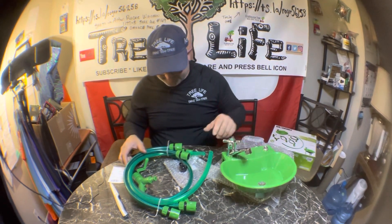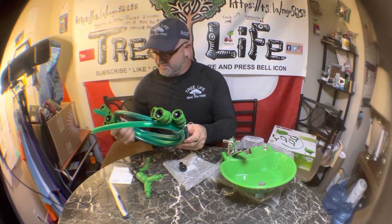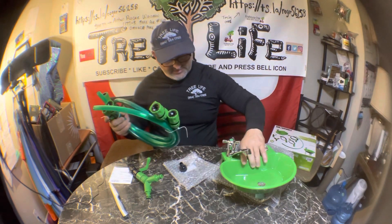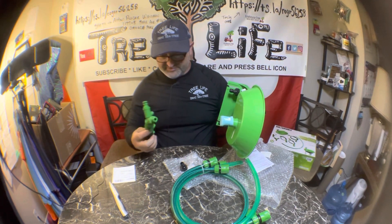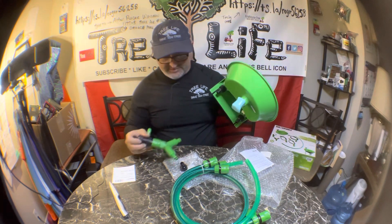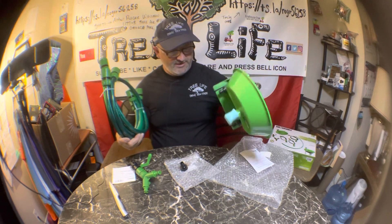So far so good. It comes with three short quick connects and a splitter. You definitely need two of them, and you can figure out what to do with the rest.